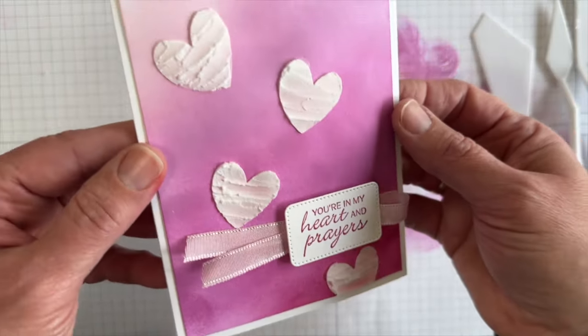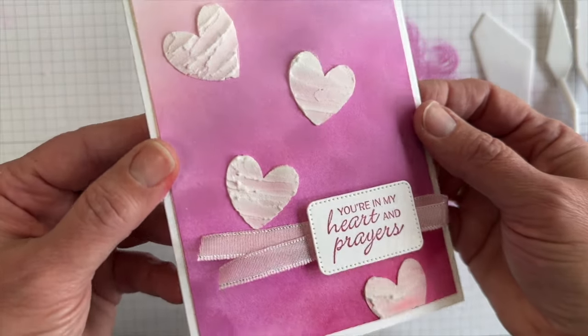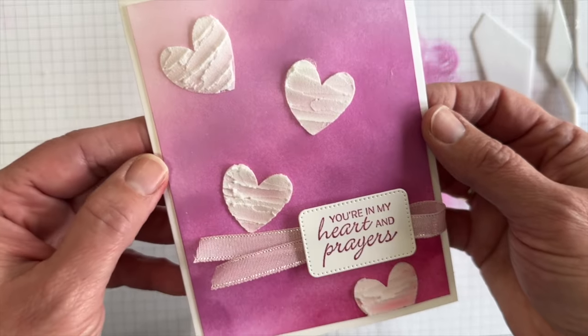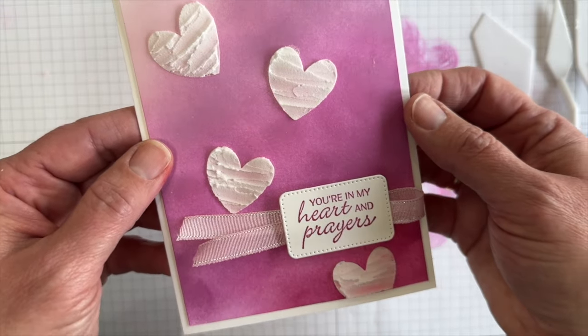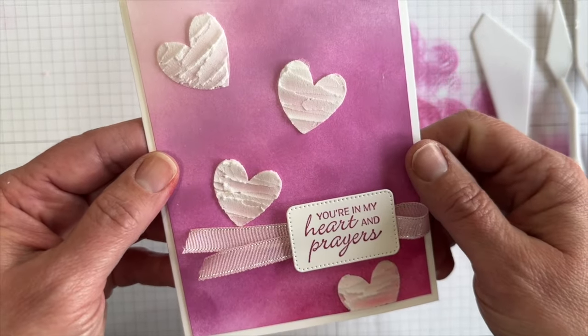I hope you learned something. I'd love to hear if this is new to you or if you've played with embossing paste before and what kinds of things you've made. Be sure to click through to the other videos, vote on your favorite with that thumbs up, and thanks so much for watching. Have a great day.